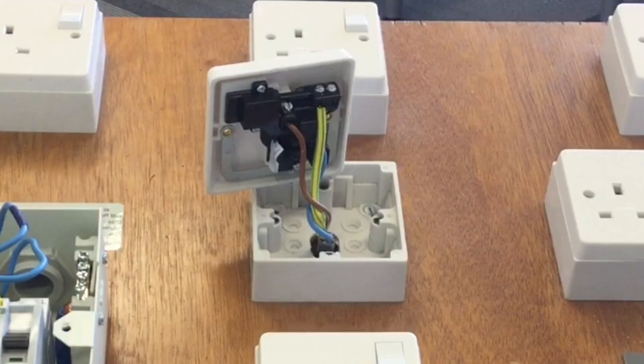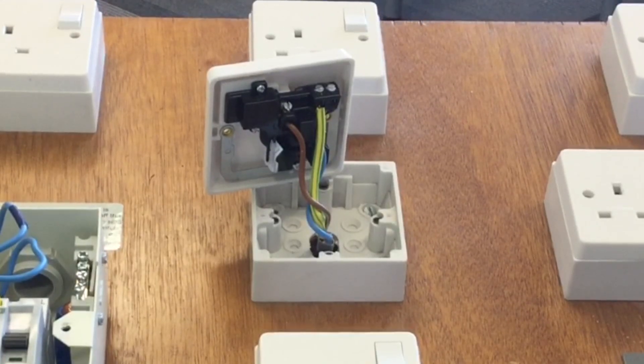Having removed the socket outlet front screws, it makes perfect sense — it is a spur from the ring final circuit, with only one line, one neutral and one CPC, hence the higher reading. That's worth noting for stage 3 testing, because every socket outlet on the ring final circuit will conform to our calculated measurement, but we expect the higher reading at the spurred socket outlet, which may be the R1 plus R2 value we record during stage 3.